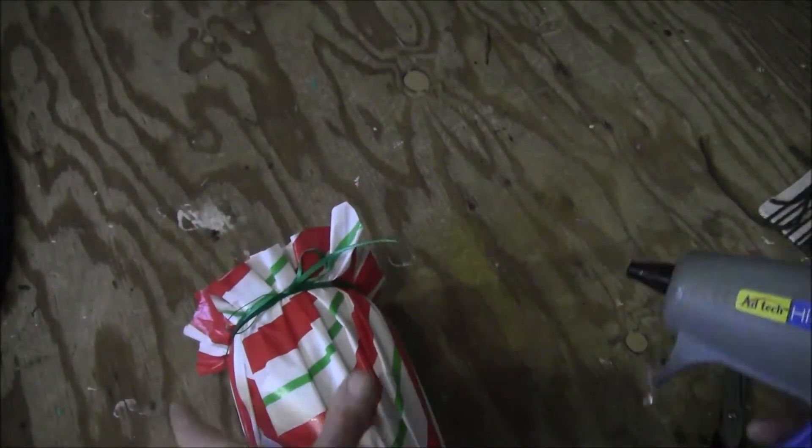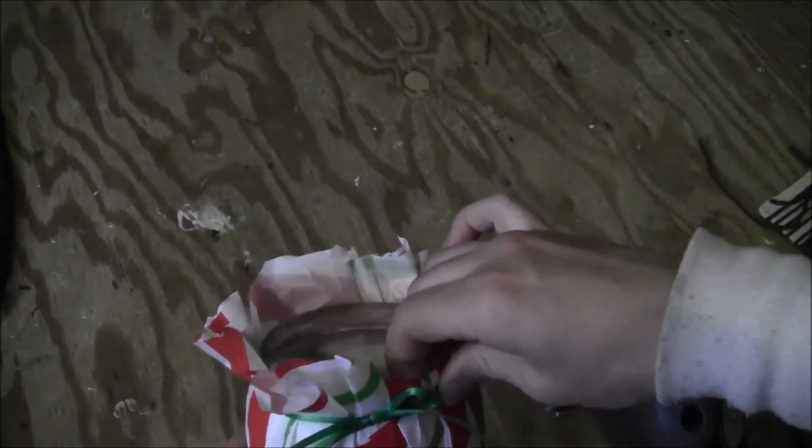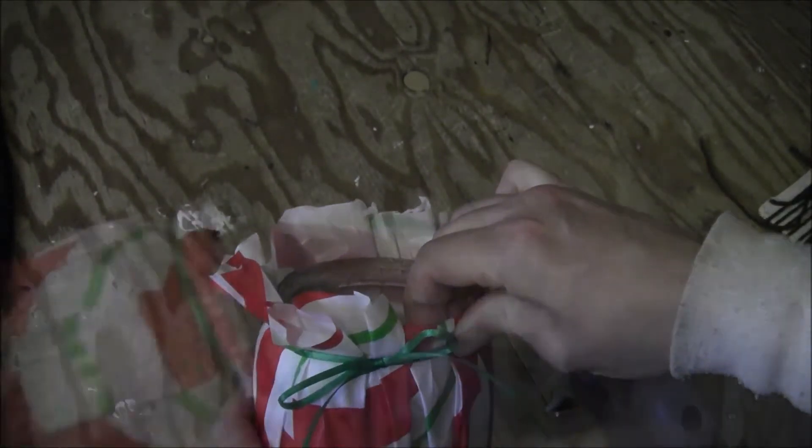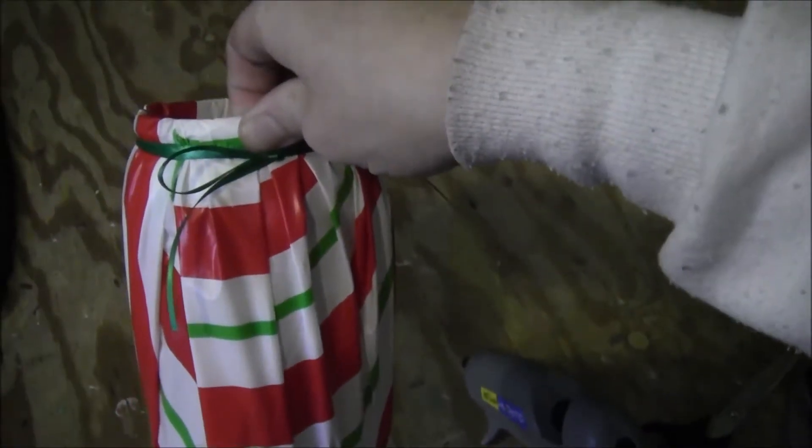If you like the ruffle, you can leave it. Otherwise, take a hot glue gun, put a little bit of glue on the inside, and then fold the plastic around the brim all the way around, just like that.